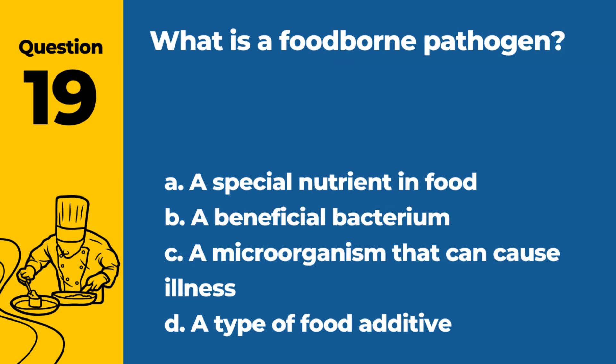Question 19. What is a foodborne pathogen? a. A special nutrient in food. b. A beneficial bacterium. c. A microorganism that can cause illness. d. A type of food additive. Answer: c. A microorganism that can cause illness. Pathogens in food can lead to foodborne illnesses.